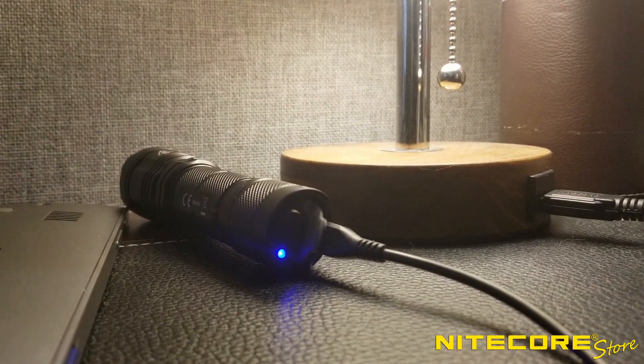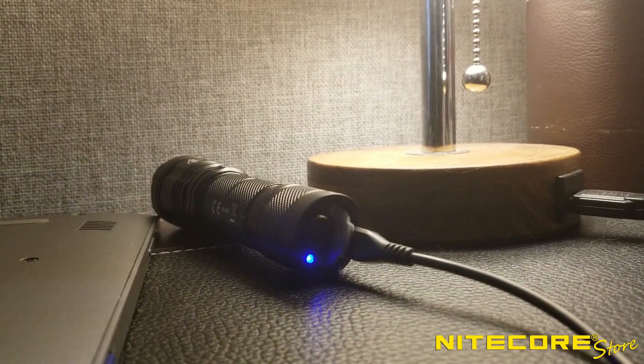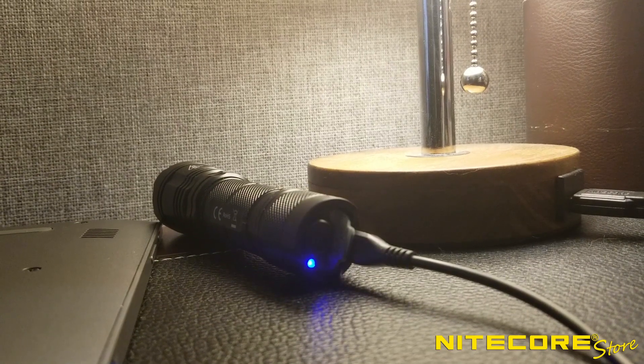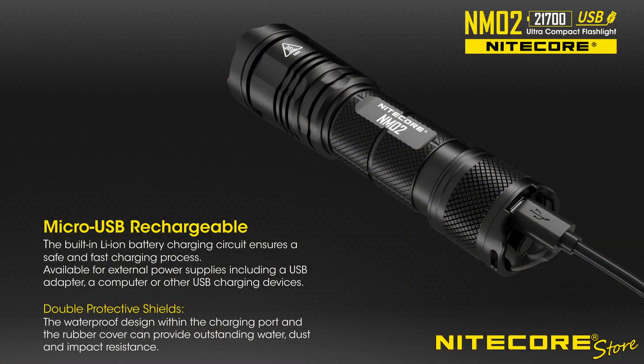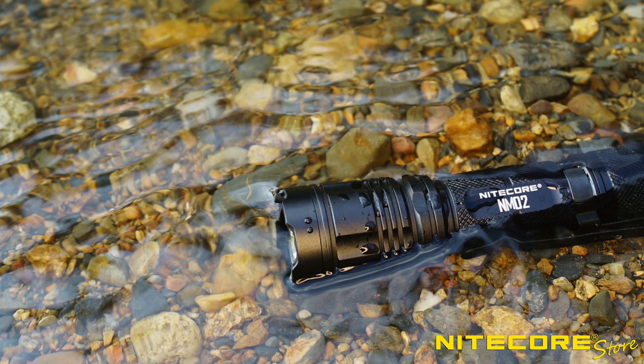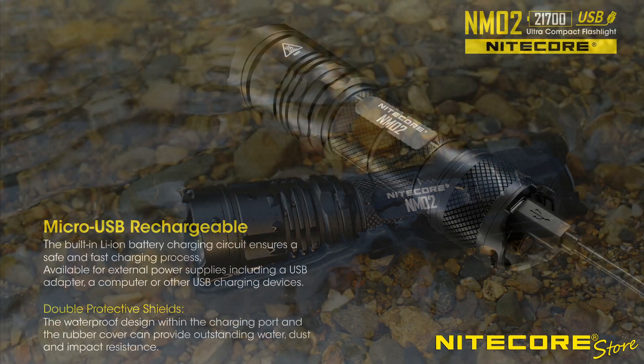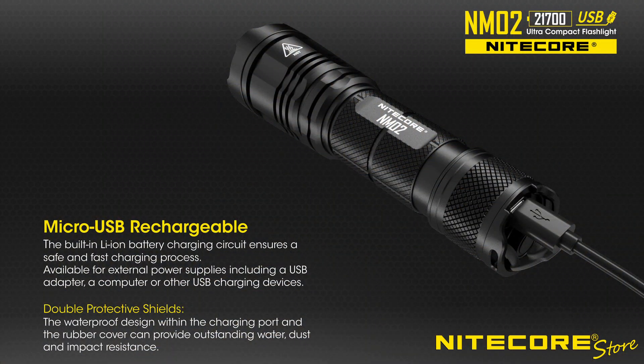A blue LED indicator light located next to the port will flash slowly to indicate charging is in progress and illuminate steady upon completion. If an error is detected, the indicator light will flash rapidly to alert you to the issue. If you're worried about the USB port and water, don't worry. The NM02's charging port is internally waterproofed, so even if the port cover is left open, the flashlight will still charge if exposed to moisture.